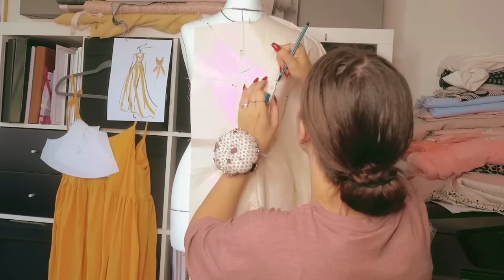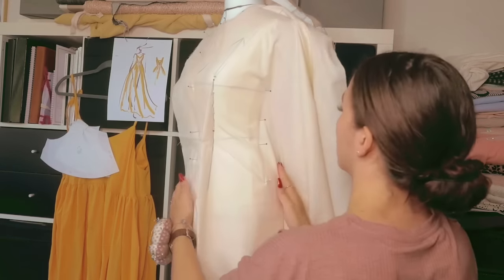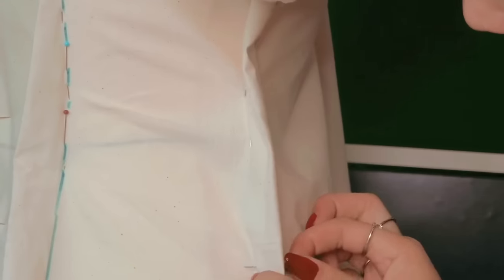For this dress I am draping a body-type bodice with functional as well as decorative seams in the middle front, middle front side, side, middle back side, and middle back. In total eight seams, which I will put boning in later on to give the bodice more strength.